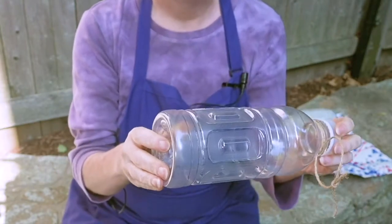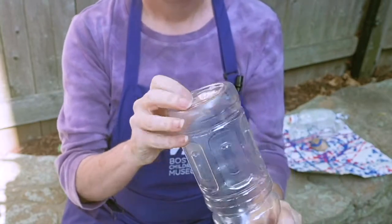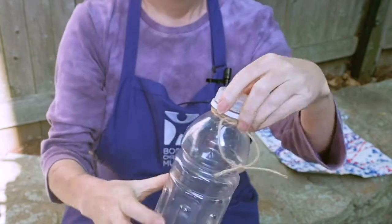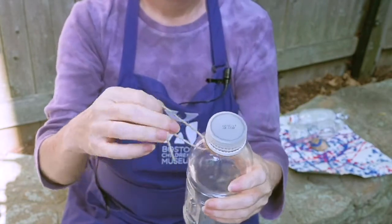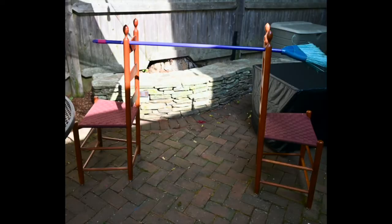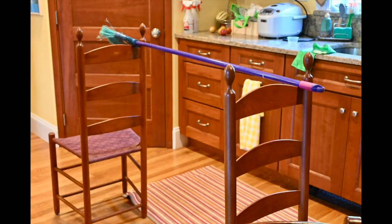First, you'll need to prep your water bottles. To do that you'll need to drill a hole into the bottom of the water bottle. You'll need the cap, and then tie a piece of string around the neck of the bottle and make a loop. You're going to take a long piece of string and tie it someplace up high, so you might want to set this up outside — maybe tied to a branch of a tree, or inside in your basement or playroom if there's some way to tie a string to the ceiling. If you don't have a convenient tree or rafters, you can try setting up two chairs and a broomstick and hang your string from that.